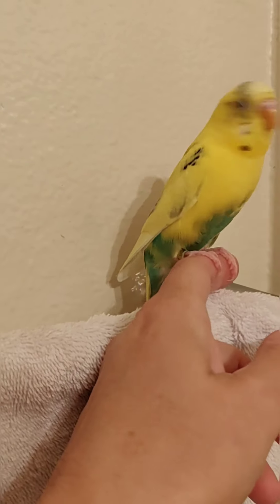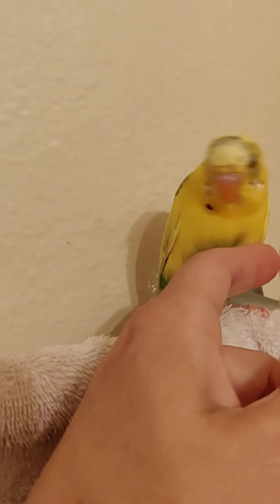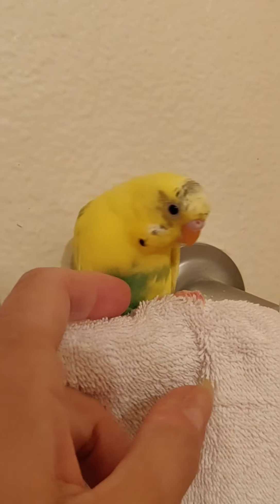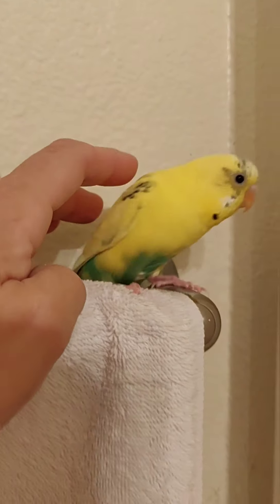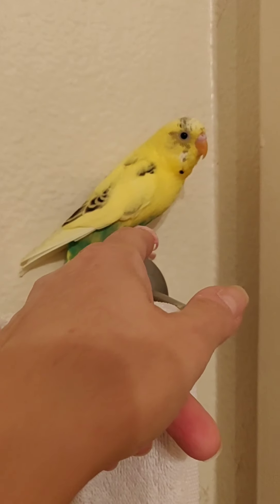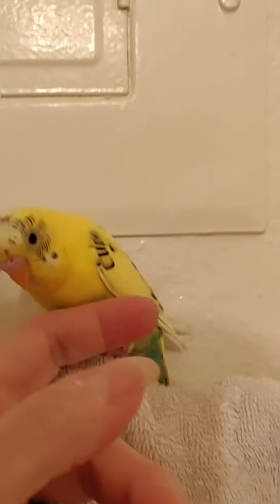Calypso, from the day I got him, was not a friendly bird. Some birds just have better dispositions. I tried to get Calypso to eat out of my hand when he was a baby and he started to, but I never got him tame like this. If I try to hold him he bites, and I'm not wanting to get bitten by Calypso just for the sake of making a video, so we'll keep Calypso in his cage.